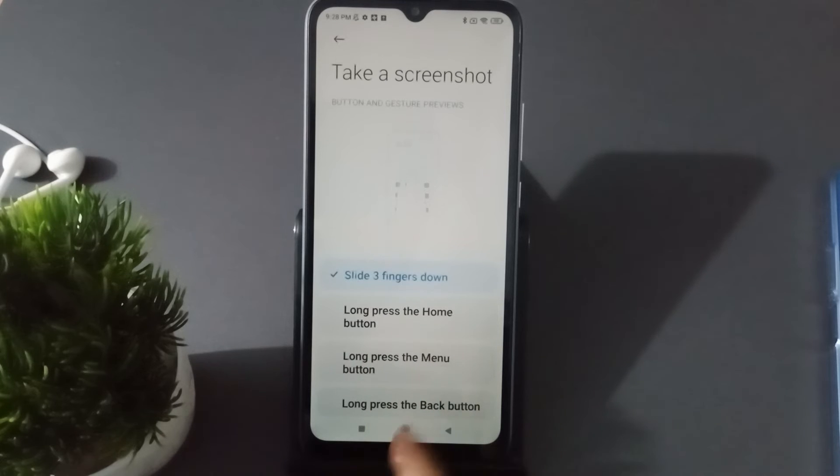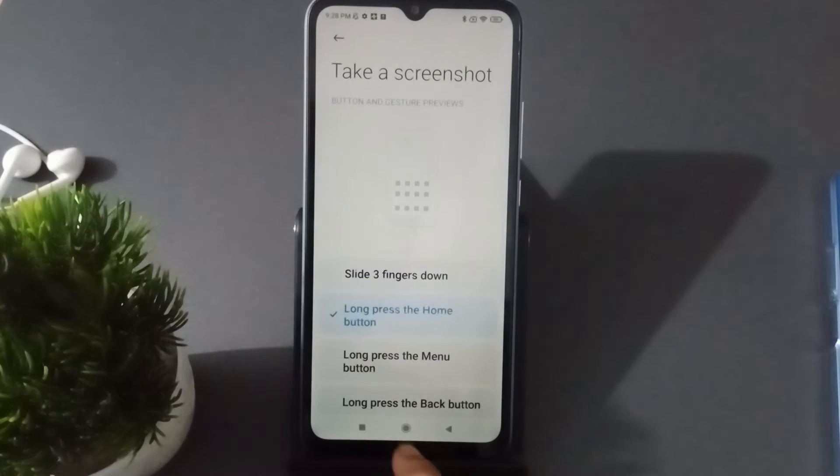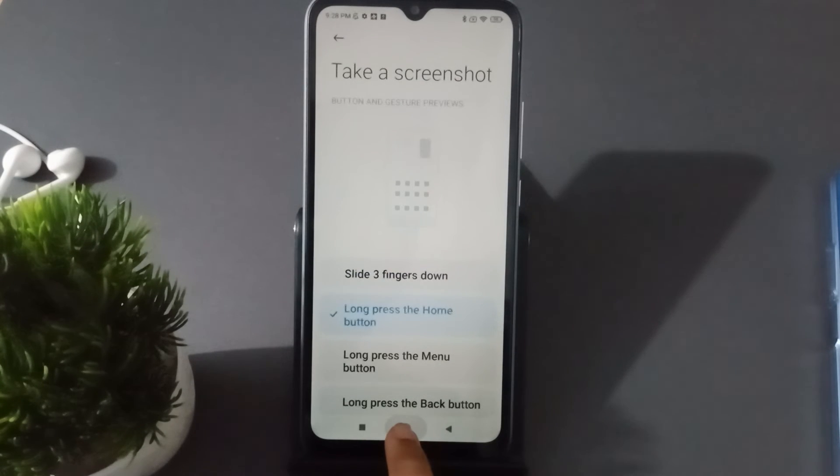If you want to set the home button for screenshot, just long press the home button and the screenshot will be captured. Here I click Replace, then click on the home button and the screenshot has been taken.